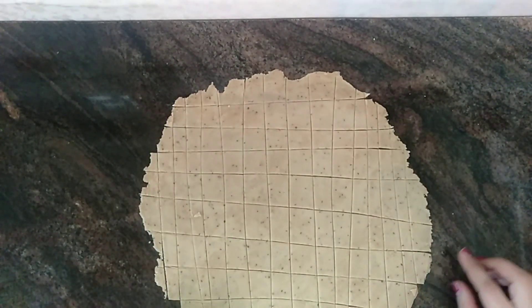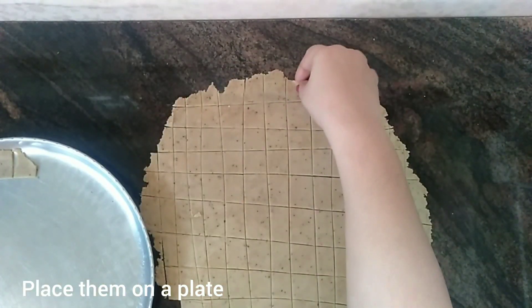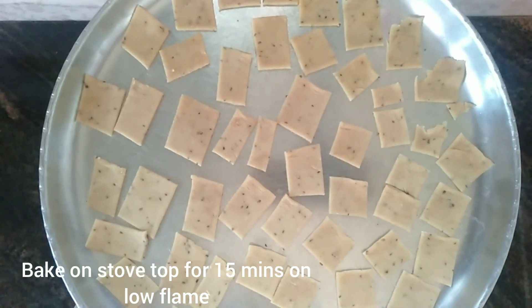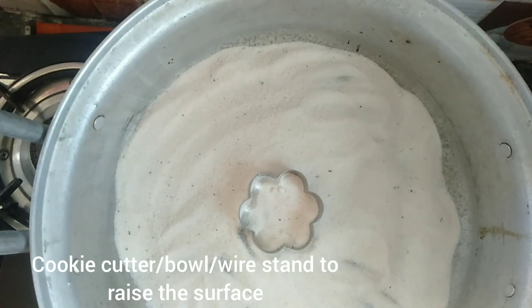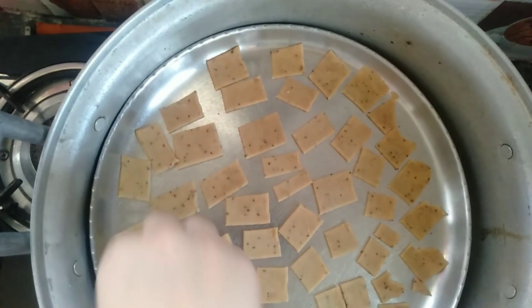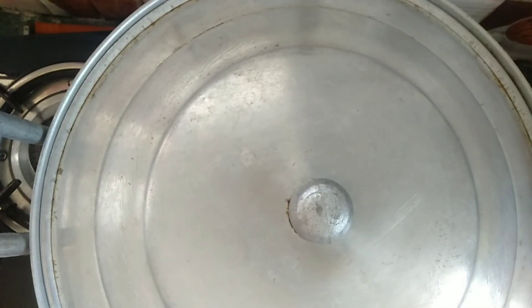Take these namak pare pieces onto a plate — use any plate that you wish. You can line this plate with parchment paper or just leave it like that. Now let's bake this on the stove top. Place this in the preheated aluminium vessel, but before that, place a ring cutter or any small vessel or bowl. Do not place the plate directly on top of the salt. Now cover with the lid and bake for 15 minutes on low flame.